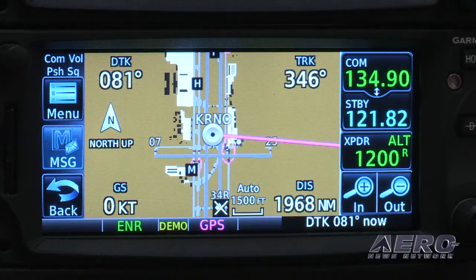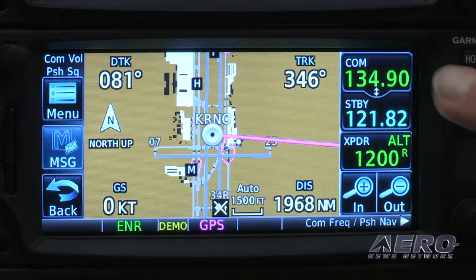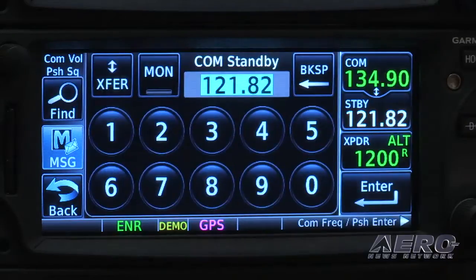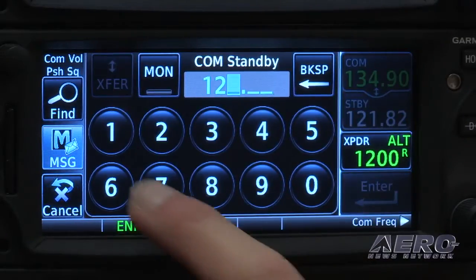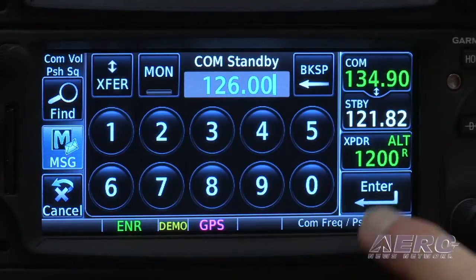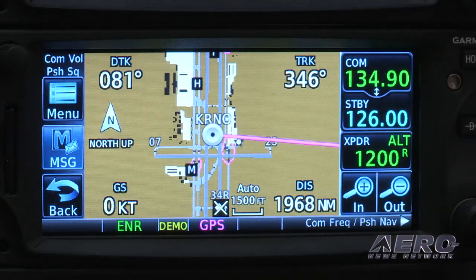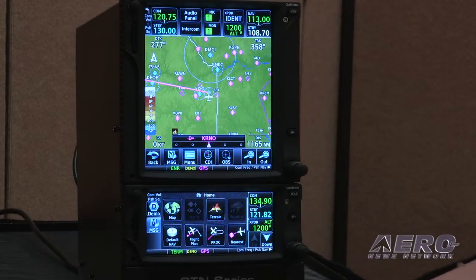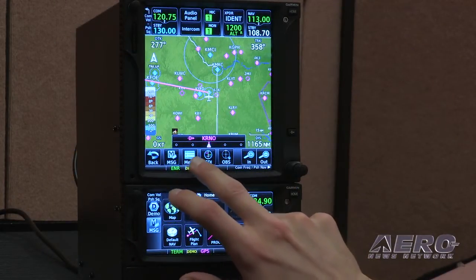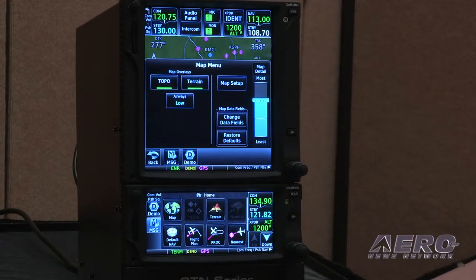But these are not drop-in replacements for the 530 and 430, are they? These are not drop-in replacement products — that's a true statement. The GTN 650 is approximately the same size as the previous 430 units. Although you do need a new rack inside the aircraft and there'll be some new wiring, the size the GTN 650 needs will work for all existing 430 customers. The GTN 750 is a 6-inch tall unit, so that is a fair amount bigger than the predecessor.